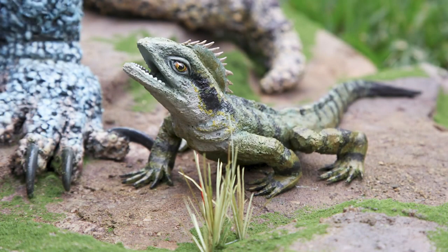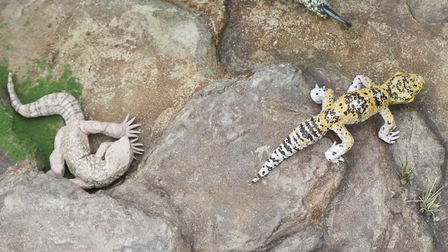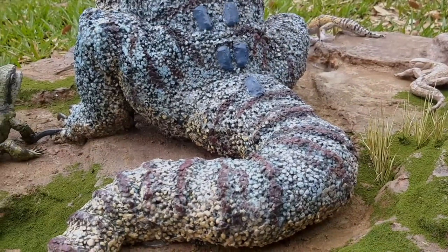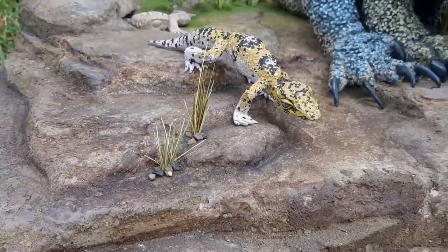This is the final result, all assembled together. If you're curious to see how I made the base and the actual animatronic, the links for part 1 and part 2 are going to be linked down below. Thank you all for watching!